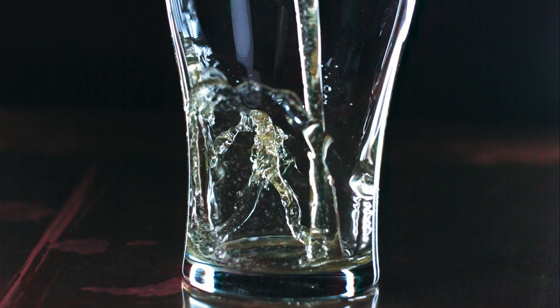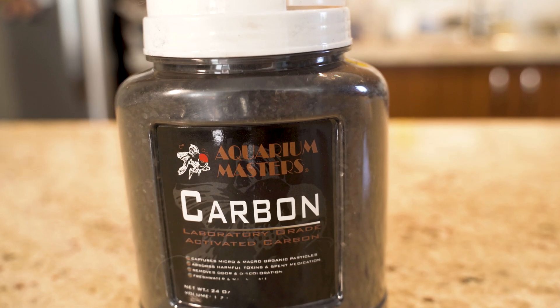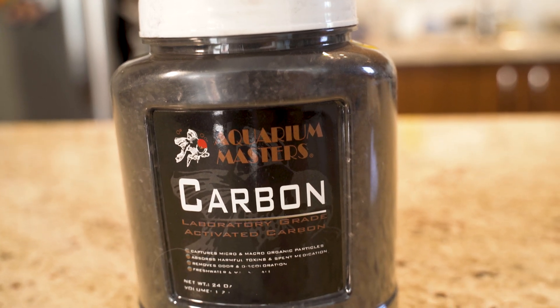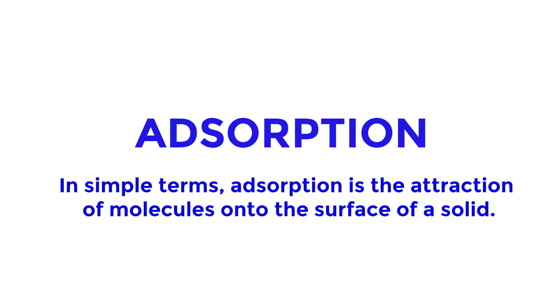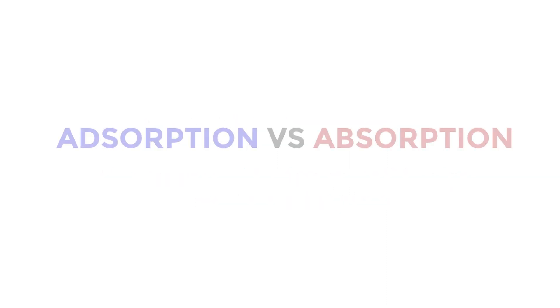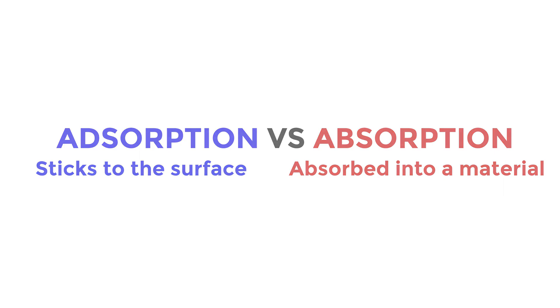Let's dive a bit more into what activated charcoal is. Activated charcoal, also called activated carbon, is charcoal that is processed so that it has small pores inside of it that increases its surface area for adsorption. That's right — adsorption with a D and not with a B. Adsorption is when molecules such as from a gas, liquid, or dissolved solid stick to something — in this case, our activated charcoal. Absorption with a B is when molecules get absorbed and enter into the material and get taken up inside. In other words, adsorption is when something sticks to the surface of a material, and absorption is when something gets absorbed inside a material.